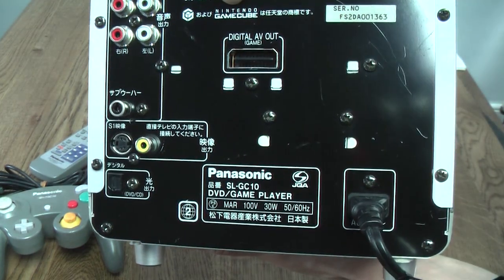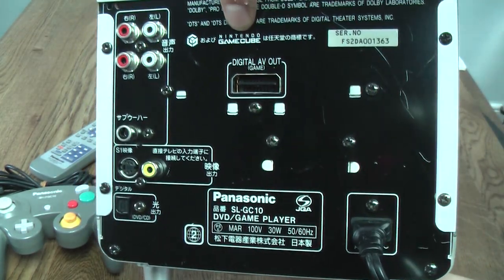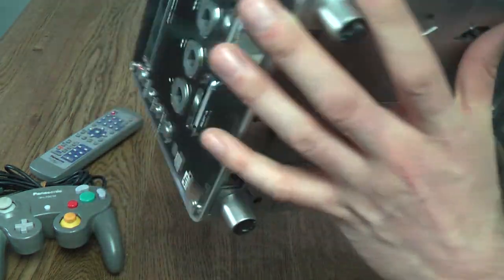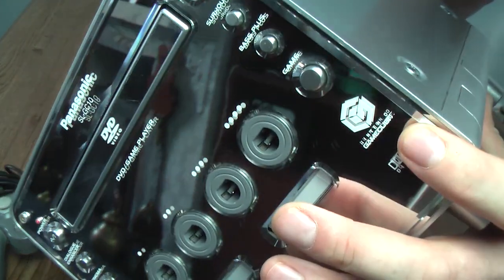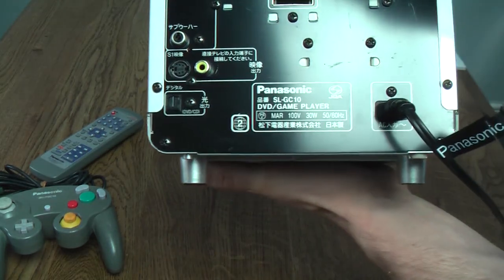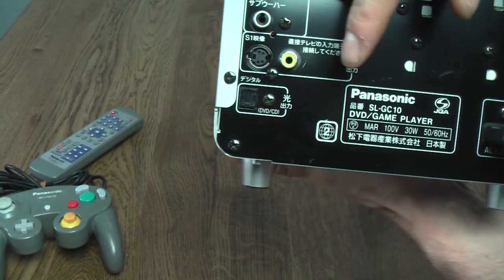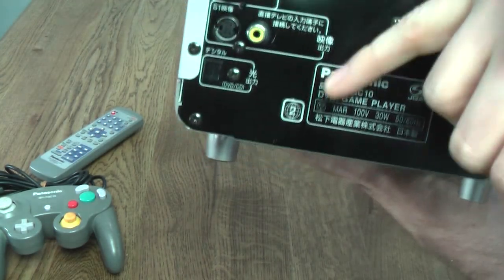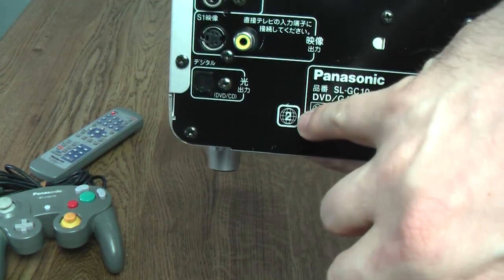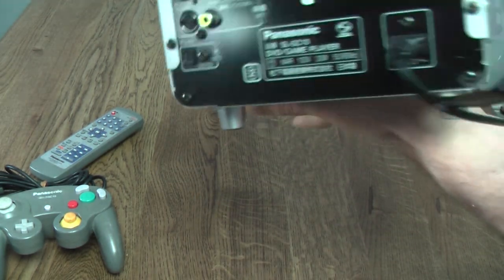There's really very little Nintendo branding on this — basically just that logo and the GameCube logo on the front. Unlike any other GameCube, you will find the DVD regioning symbol on the back, which is pretty cool. Obviously not something a standard GameCube could do.